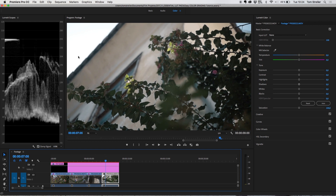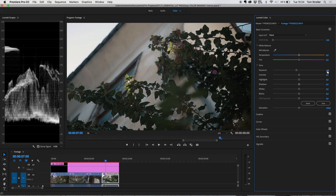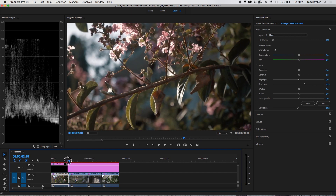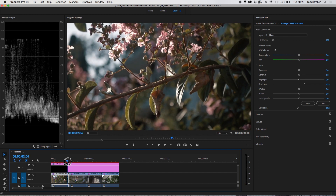In the next clip the sky is blown out, so we lower the exposure a small amount, increase the contrast again, and dial back the highlights a little bit. We also increase the shadows so the leaves on the right side don't look totally black. Because we're working with the Cine-Like D picture profile — which is a flat picture profile — we always need to add a little bit of saturation to the original footage.